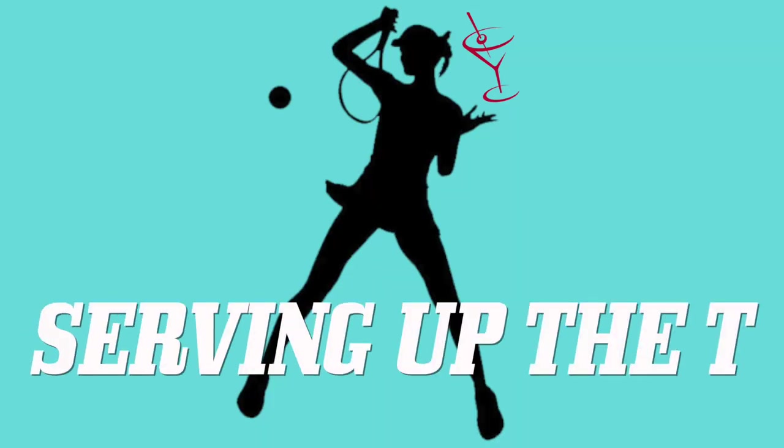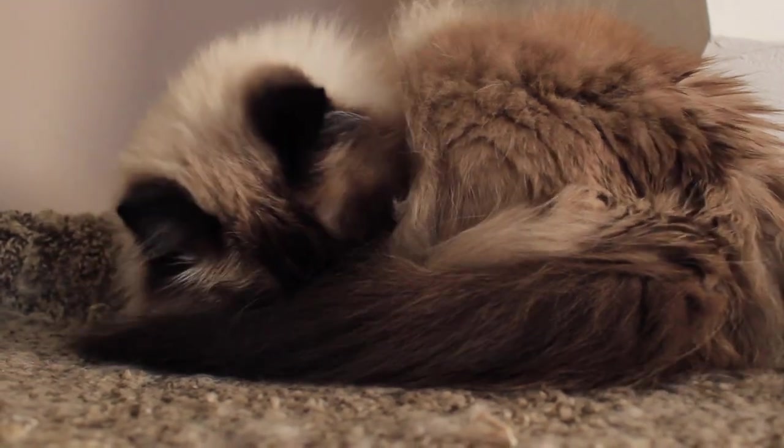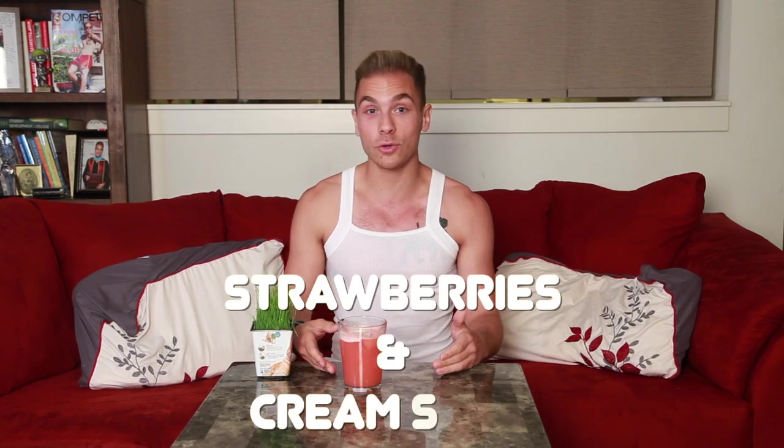Hi everyone, welcome back to Serving Up the Tea, episode two. It's grass court season. Yes, this is my cat's wheat grass that she eats. I apologize to her if she's watching. And today we're going to be making a drink that you can enjoy as a family, so it's a non-alcoholic drink and we're going to be making strawberries and cream soda.